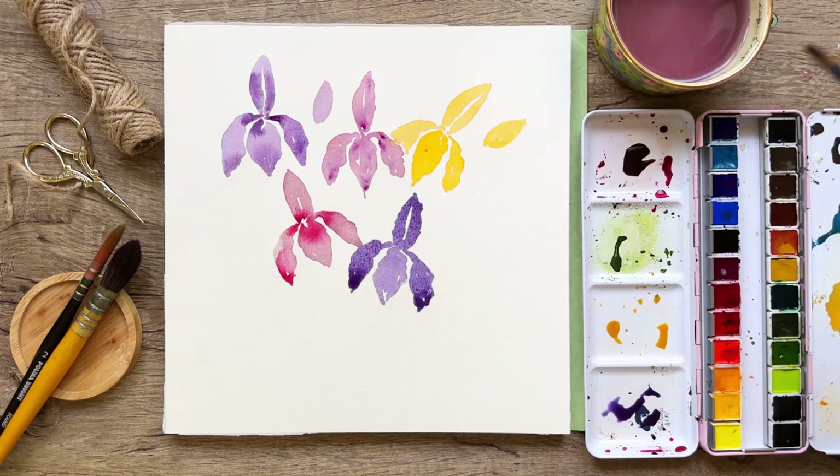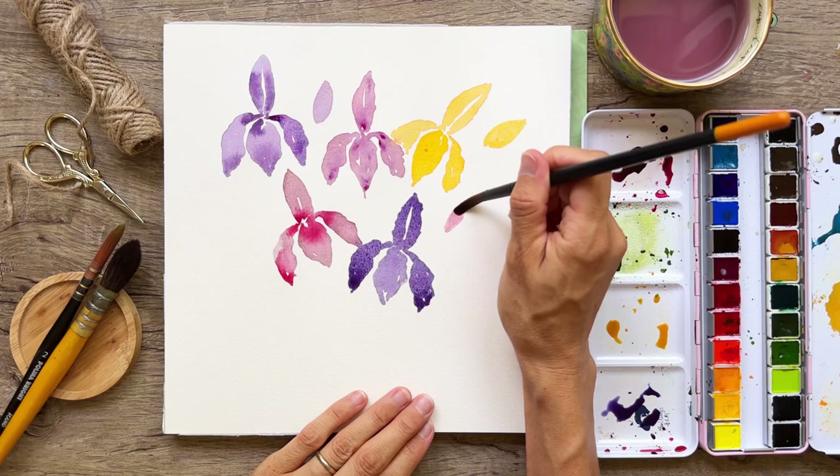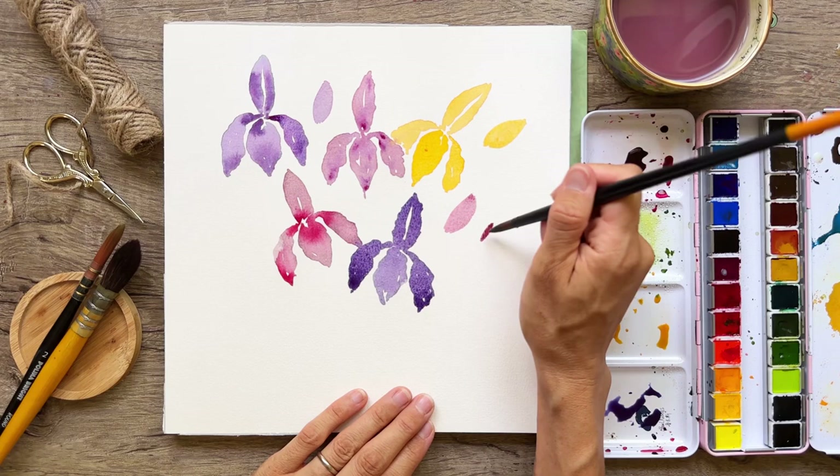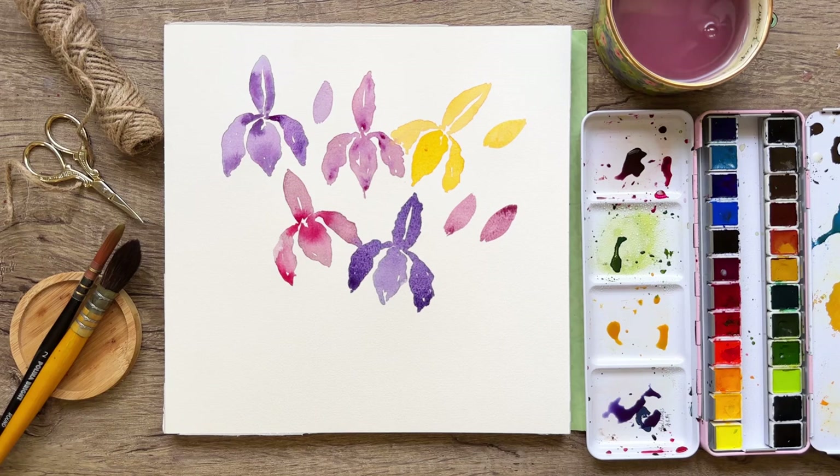Let's do a few more buds. This brush really does sop up a lot of paint, especially if it's very runny — you can see that reflected on the paper. I just sop it up a little bit with a clean damp brush and we're good to go. Now I'm going to start adding in my foliage.